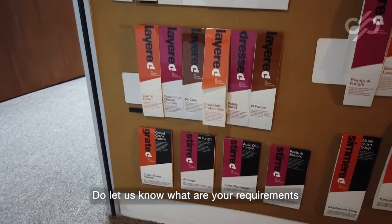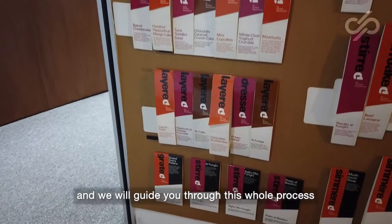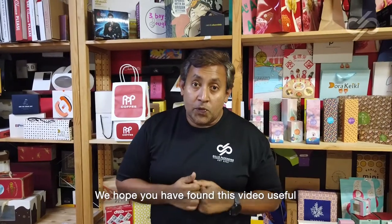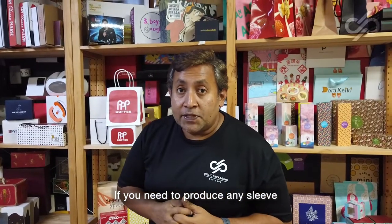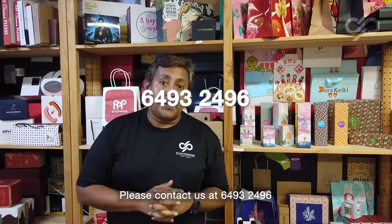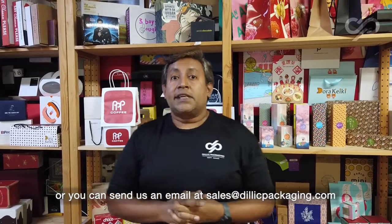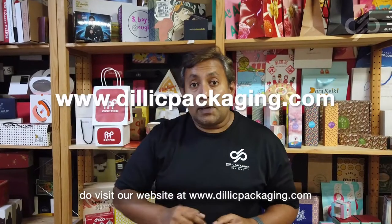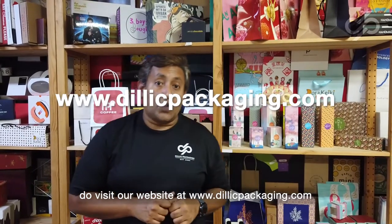Do let us know what your requirements are and we will guide you through this whole process. We hope you have found this video useful. If you need to produce any sleeves, please contact us at 64932496, or you can send us an email at sales@delicpackaging.com. Do visit our website at www.delicpackaging.com.